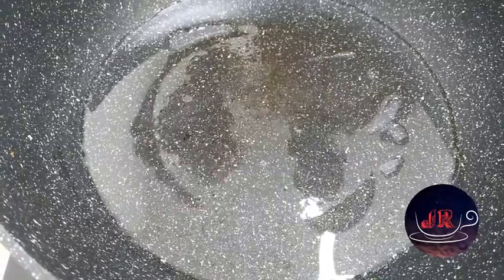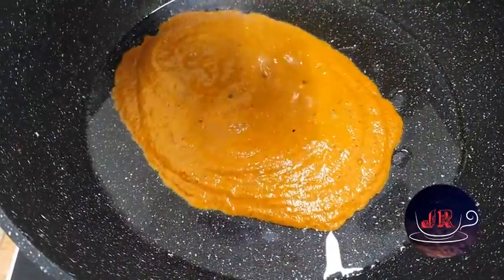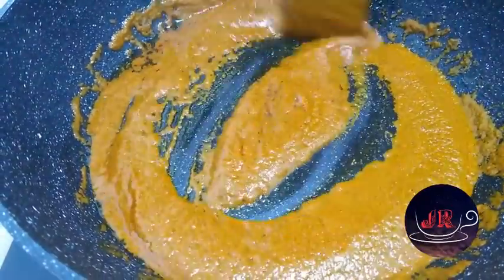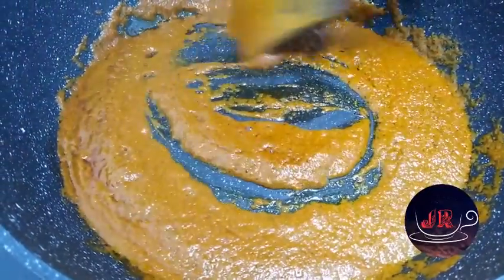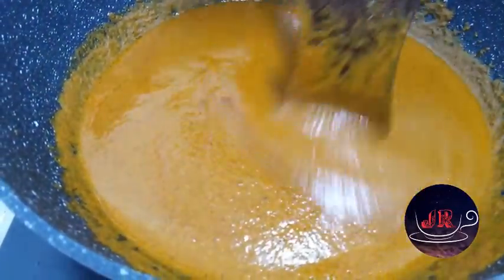Let's put some masala in the pan. Now let's put this one in the pan. Add this to the pan and let's add it. Let's put the pan together. Now the pan will add mushrooms.